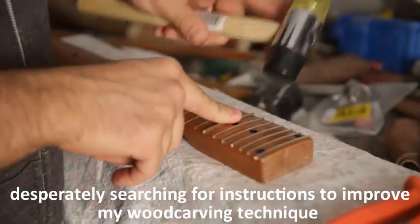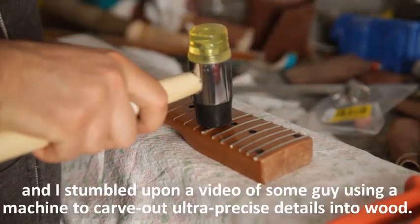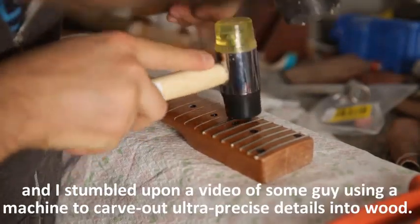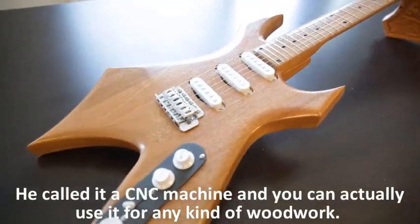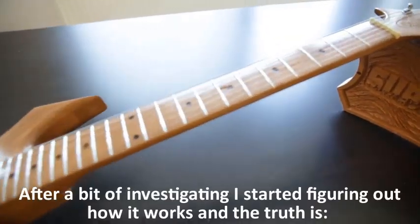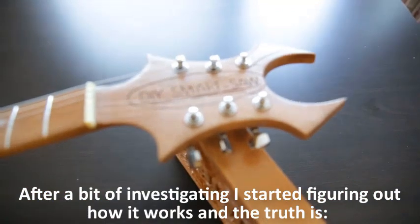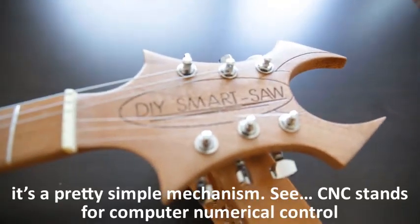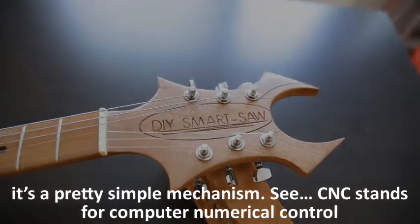Before I finally had a moment of clarity, I was surfing online, desperately searching for instructions to improve my wood carving technique, and I stumbled upon a video of some guy using a machine to carve out ultra-precise details into wood. He called it a CNC machine, and you can actually use it for any kind of woodwork. After a bit of investigating, I started figuring out how it works.